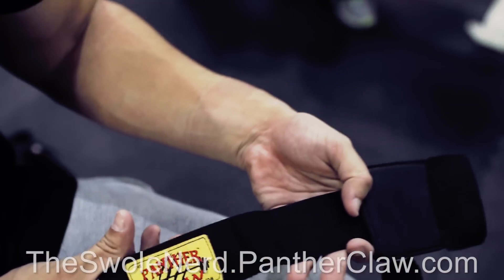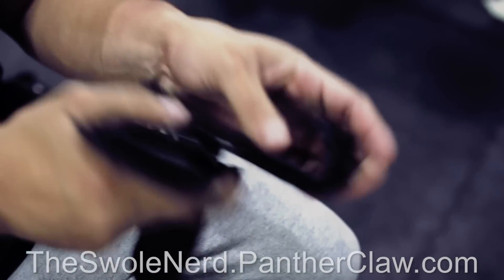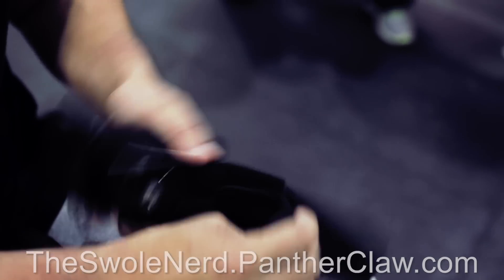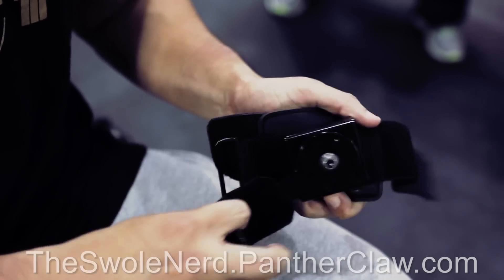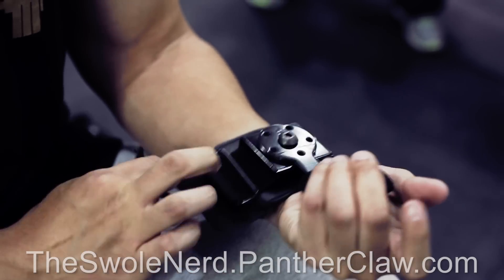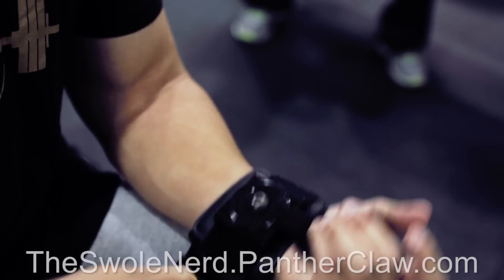As you can see, I'm using Panther Claw lifting hooks. They have a hook made of high-carbon steel with a patented swivel action lifting hook, which means it can swivel clockwise or counterclockwise. It features an easy-to-fasten industrial velcro strap system and has padding on the wrist strap and hook.